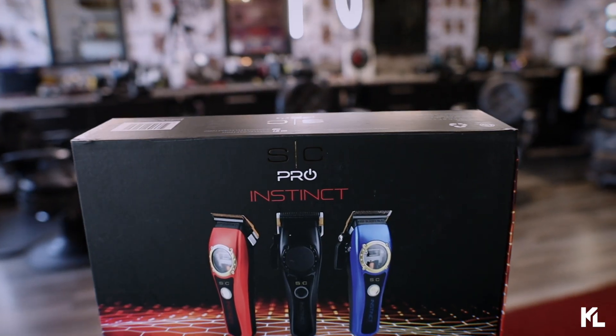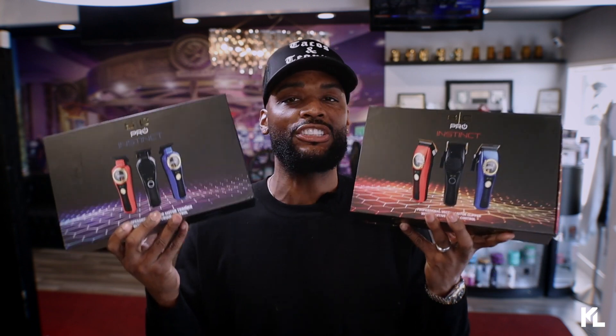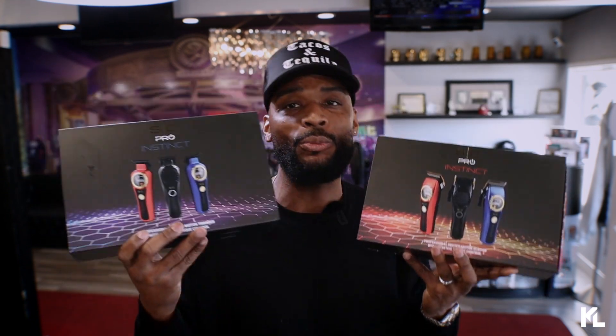Welcome back to the channel, guys. So, we're talking about the new Stylecraft Pro Instinct Clipper and also Trimmer, which is gonna be these two machines right here. Now, I did have this in the shop for a couple weeks, and got a chance to use it. So, I'm gonna give you guys my opinion on what I think about the new Clipper and also Trimmer.